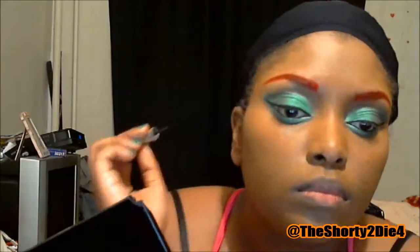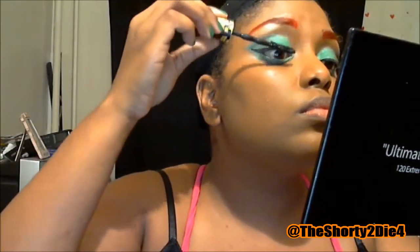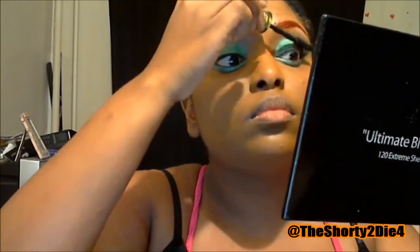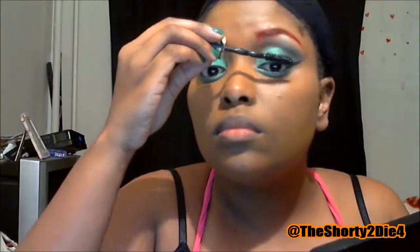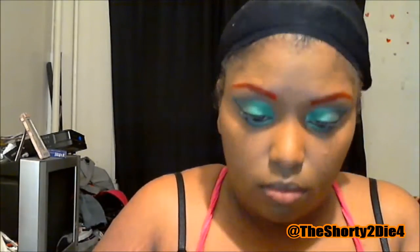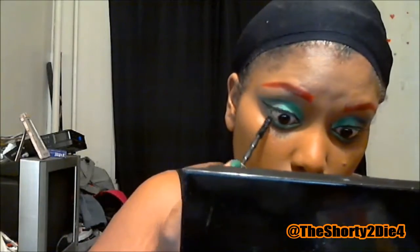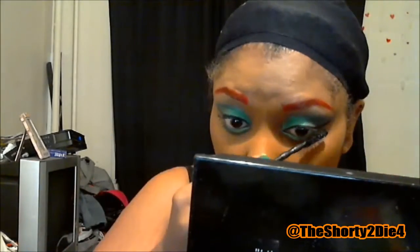Then I'm going to be moving on to mascara, which is going to be the Colossal Chaotic Lash. I don't really like this brush — I feel like it's so big and bulky that you really can't do a lot with it, especially when you're trying to get the little hairs on the lower lash line. I don't know why the brush is so huge and all one size — that's kind of crazy to me.